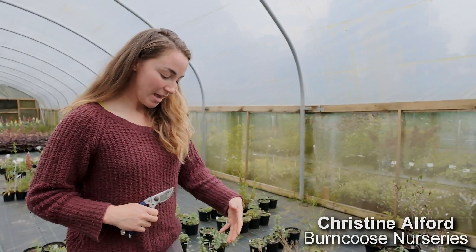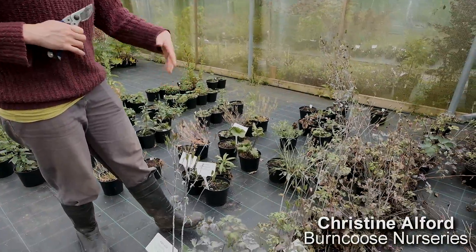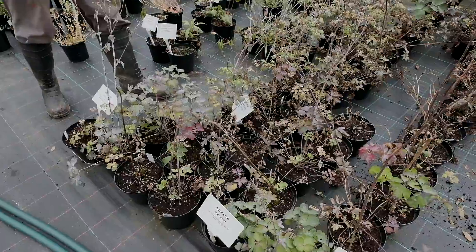Here we are in June and our spring flowering perennials have finished and gone over. Here we have some aquilegias which, as you can see, have gone over and are starting to go to seed. And we've also got the addition of some powdery mildew here.